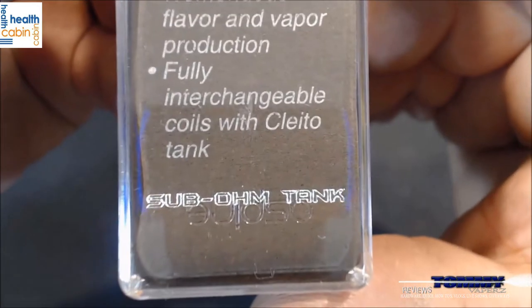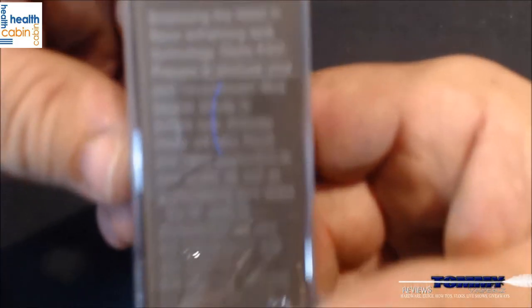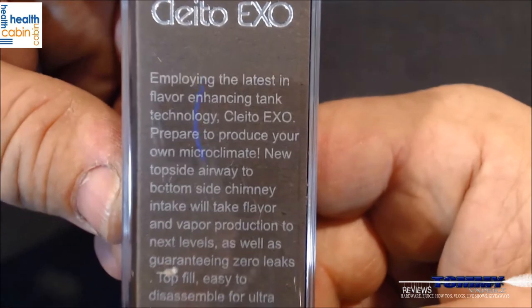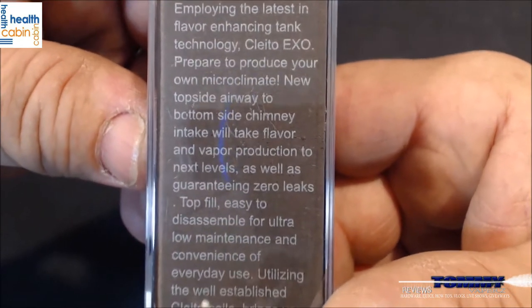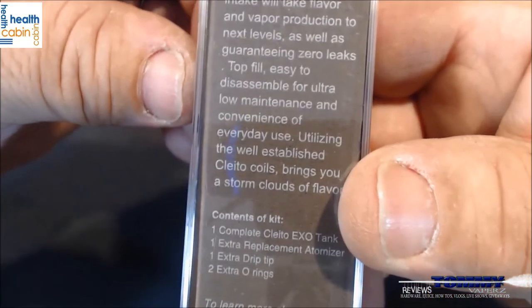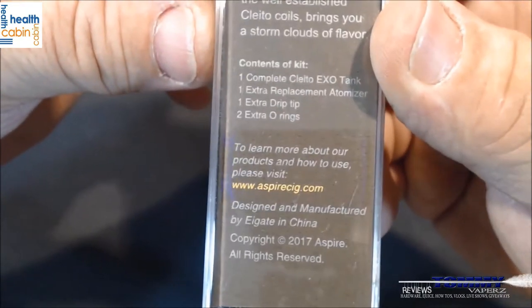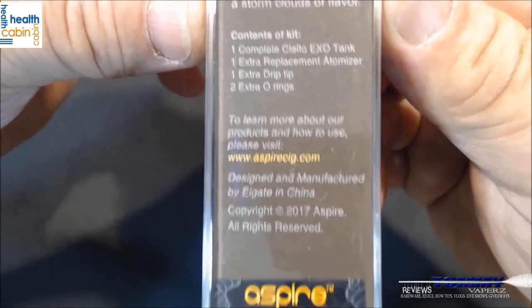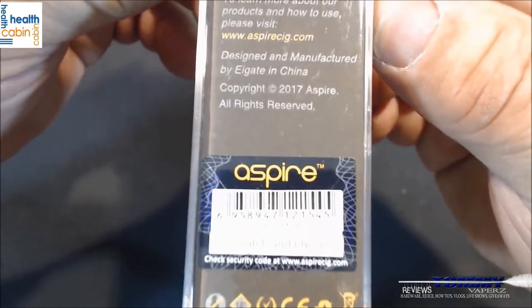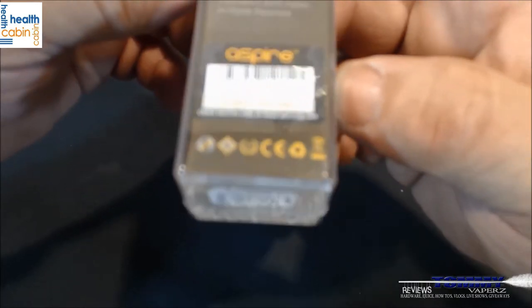This side just says Clito EXO. On the back it talks about employing the latest flavor-enhancing tank technology, top fill, easy to disassemble, and what the contents of the kit include. It also directs you to aspire.com to learn more, along with their scratch-and-sniff and other warnings.